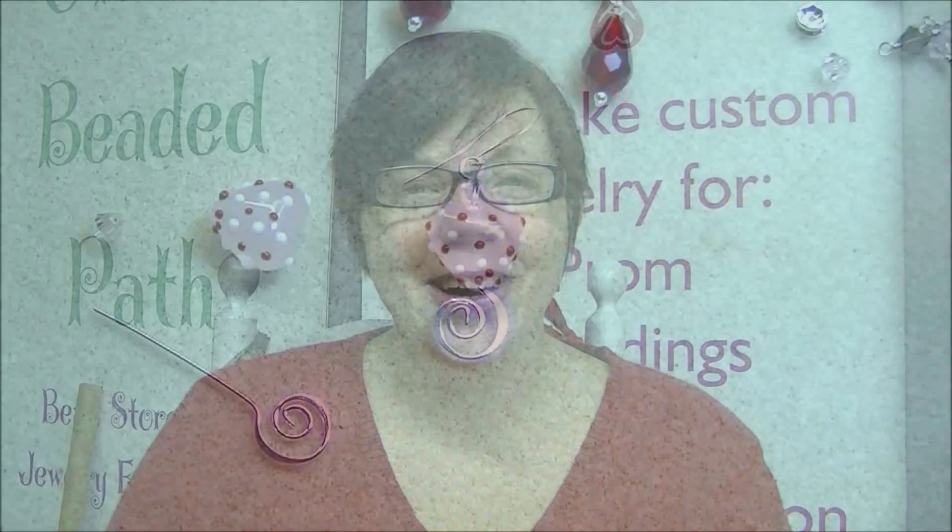We will have these three basic designs kitted up and they will be for sale on our website, so you can buy one design that has everything in it that you already need to make the earrings. So I'm going to get my table ready and we'll get started.